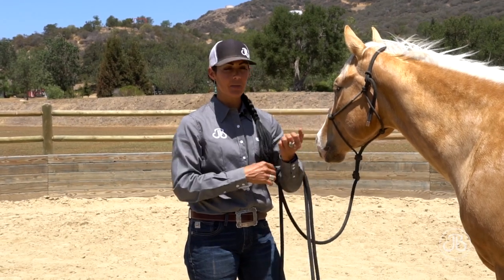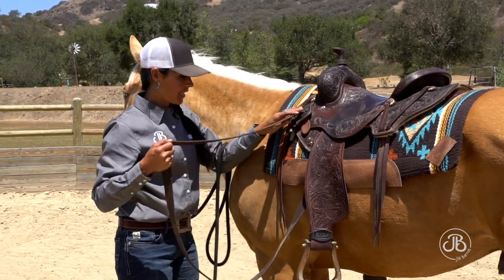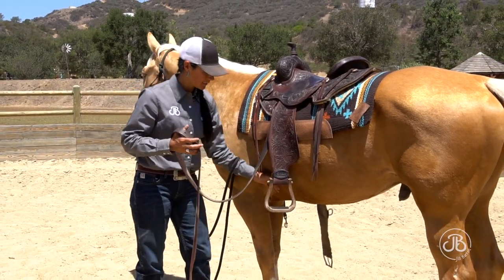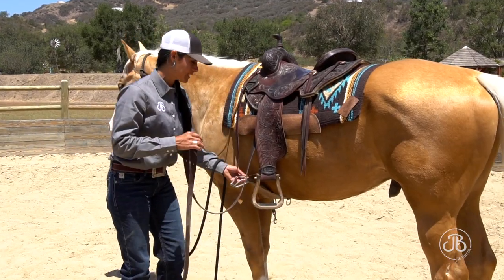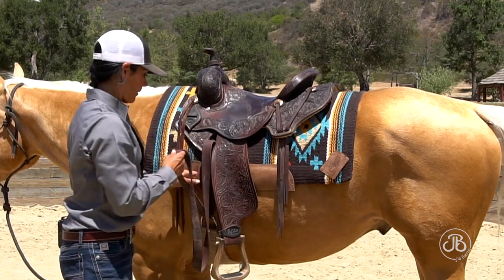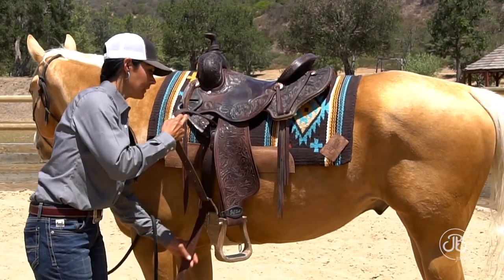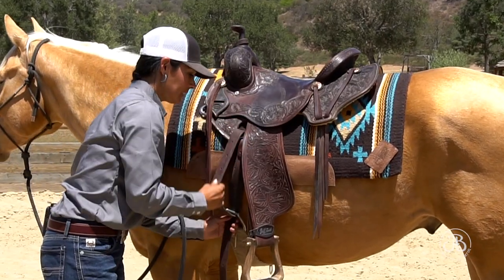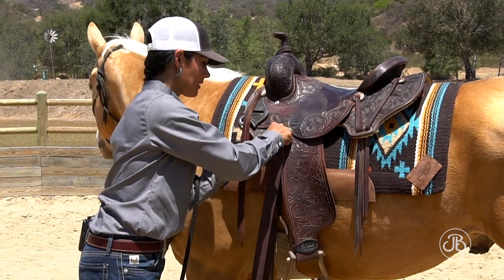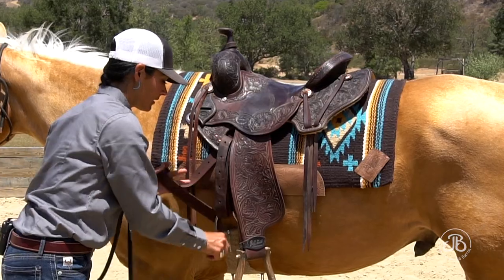I have the shank in the crook of my elbow so I have two hands to work with. I take my latigo down and keep my left hand connected to the horse so he can feel me coming — I'm not surprising him. As I'm doing up my cinch, I like to keep constant pressure on the latigo and methodically tighten it so it's not abrupt. It's not quick — it's a steady, even pull. That's how we keep horses from being cinchy.